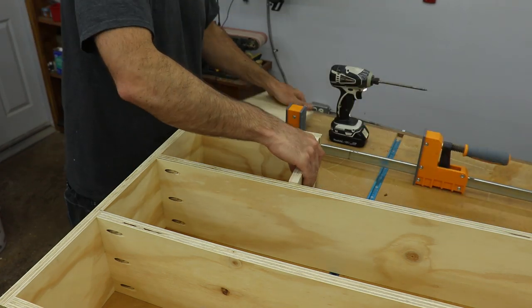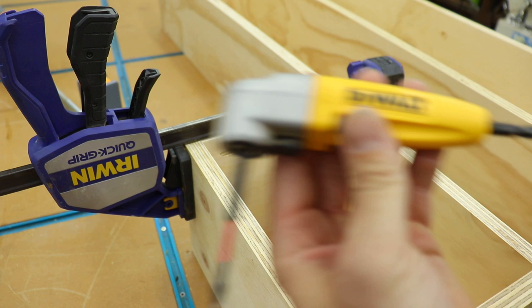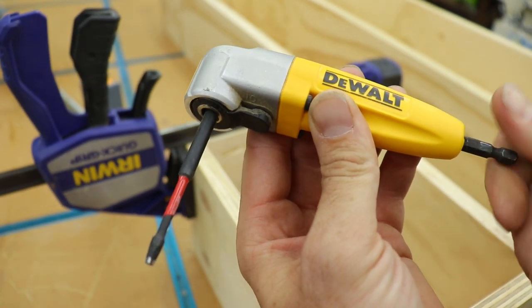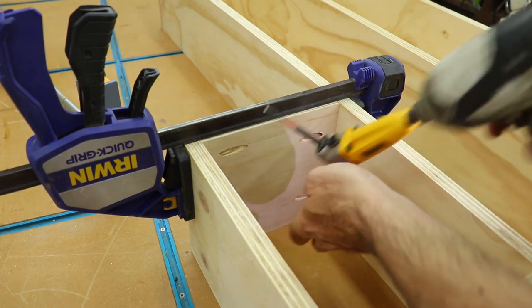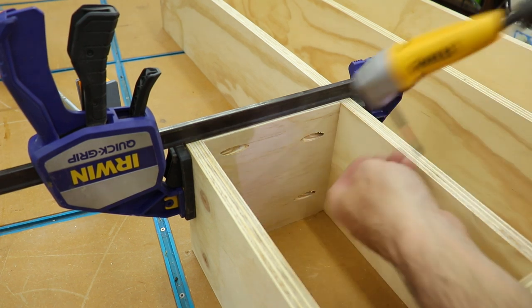Once I had all the dividers installed, I could move onto the shelves. To get into those really tight areas, I use this 90-degree attachment — I love this thing and I use it all the time. It makes it really easy to get into tight spaces. I also got a shorter square bit tip for it. I'll leave a link to it and everything else I use in the video in the description below.